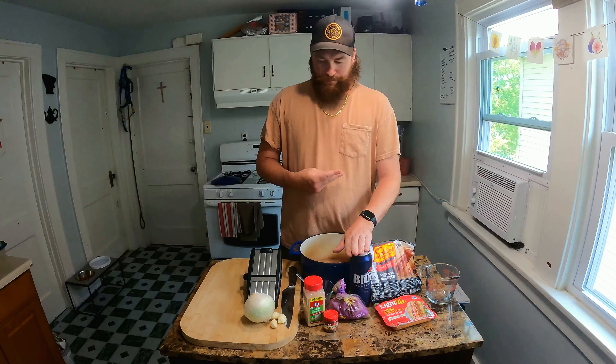We're gonna build our marinade in this pot and boil it on the stove. All we're gonna need is a few things — super easy. It's gonna be garlic powder, some caraway seed, and some brown sugar. We're gonna use some beer to soak them, one part beer, two parts water. Got some onions to slice up real thin with the mandolin and some garlic cloves to smash and throw in.